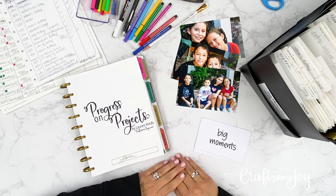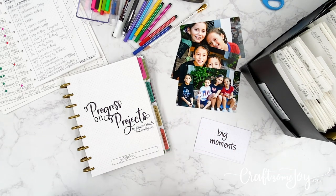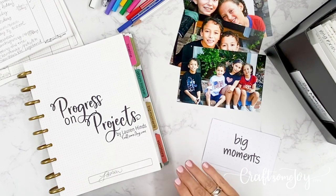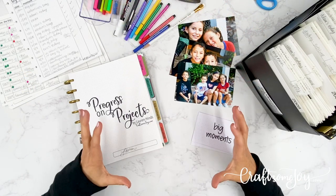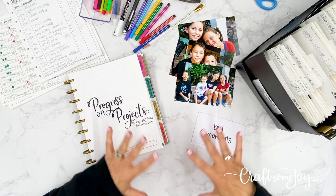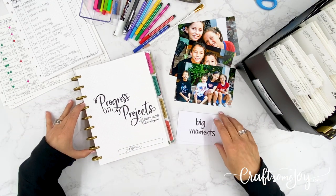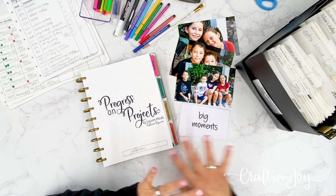Today I am really excited because we are continuing with the Progress on Projects series and this is POP episode 4. We are going to have a lot of fun today. Today's episode is going to be packed, a lot like episode 3, and I hope you guys were able to really take in everything that I put into episode 3.